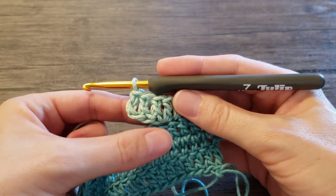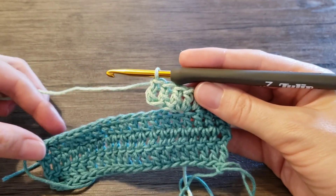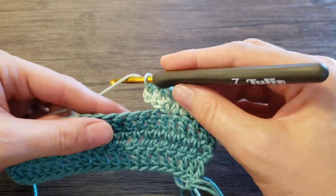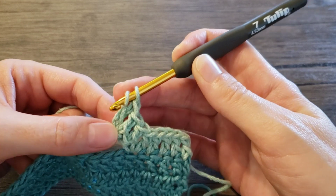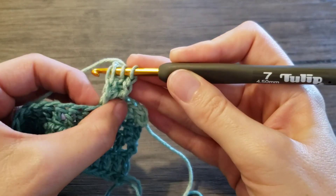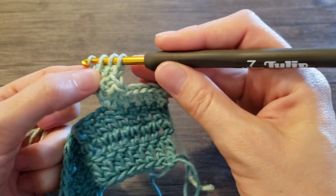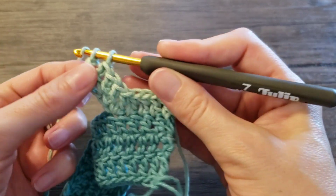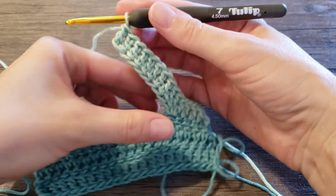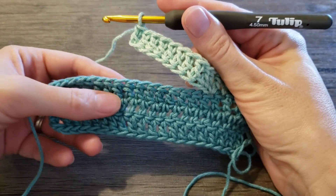Now we have three foundation double crochet. And let's say we need 10, or as many as you need for the pattern. Make sure you insert the hook under these two loops and continue for as long as you need. Now that we have the desired amount of stitches — foundation stitches created, in this case it was 10 — we need to skip the same amount on this side.